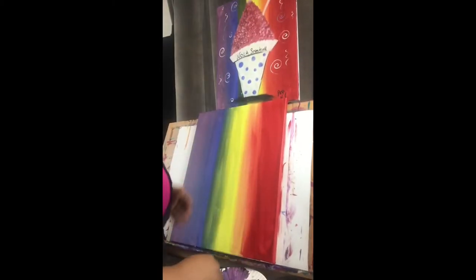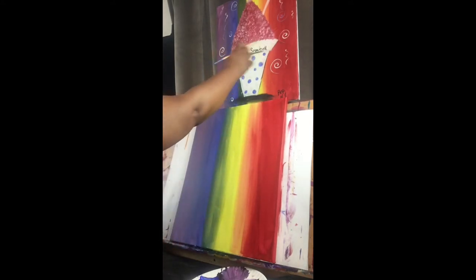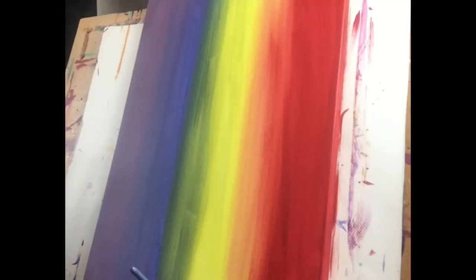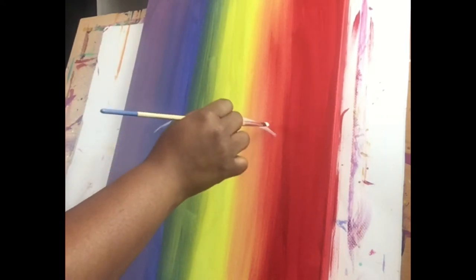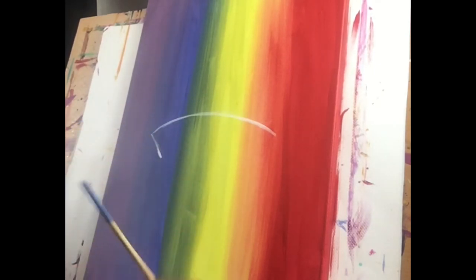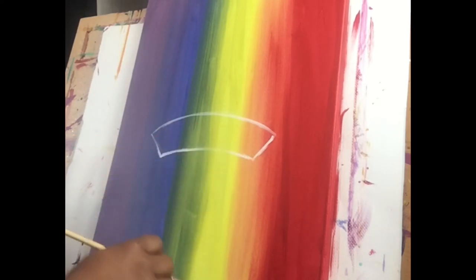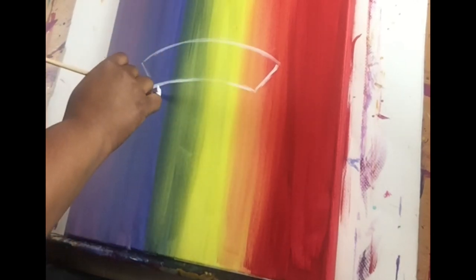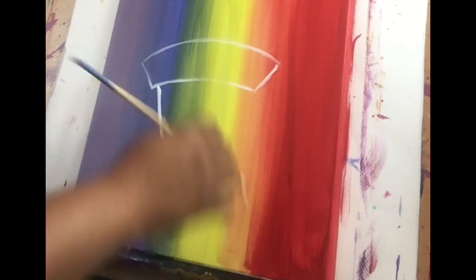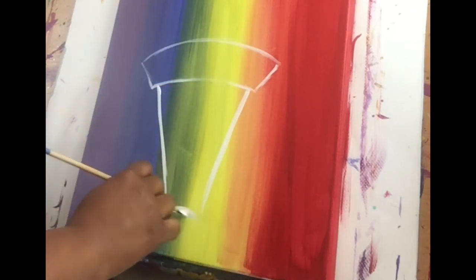Now we're back, and we're going to go ahead and start painting the snowball cup. We're just going to take our small brush, and right in the middle — about the lower middle of the canvas — we're going to make a little frown. I have mine on its side and I made a frown. You can make this about as long as you want, it's totally up to you. Then we're going to make these two diagonal lines, one here, one here, and we're going to make another frown. That's the top part of our cup. Then we're going to come down just a little bit over from the edges and make another little V — two diagonal lines — and then another little frown.